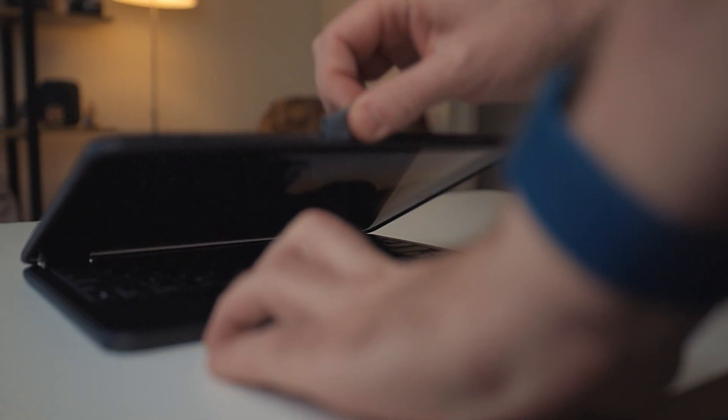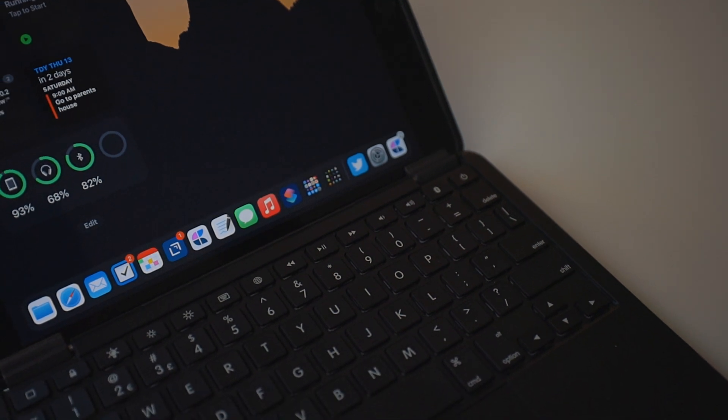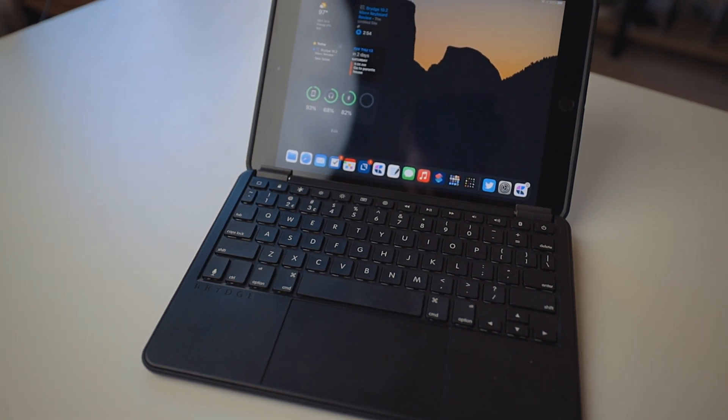This is the new Bridge 10.2 Max Plus. Bridge sent me this keyboard to try out and review. This is a keyboard case with a trackpad for the seventh and eighth generation iPad. When I first got this, it really reminded me of the netbooks back in like the 2010 era, where everyone had these small portable Windows laptops to answer emails and do writing — the stereotypical writer-in-the-coffee-shop computer.